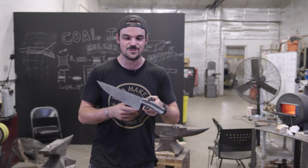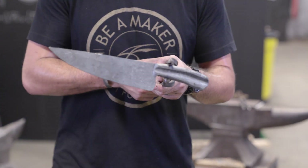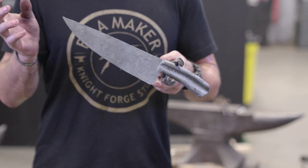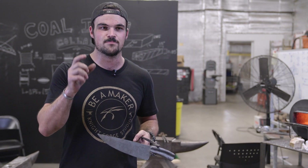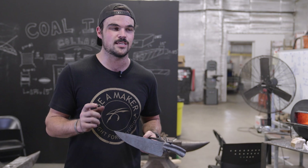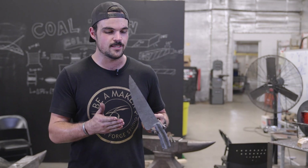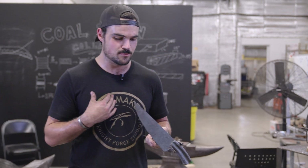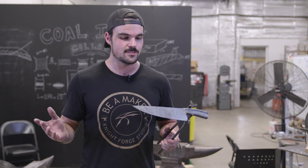So we just finished up the forging on this fully integral chef knife using the 12-ton Cole Ironworks press. There are a lot of ways to use the dies to your advantage, especially those fullering dies, to move a lot of material really quickly even with a small press like that. That's my full process for doing a knife like this — it's definitely not the only way to do it, but it's what works best for me right now. I hope you guys enjoyed. Thanks for watching.